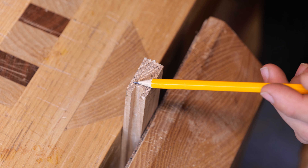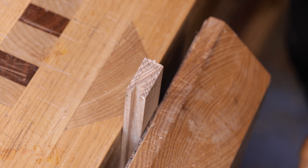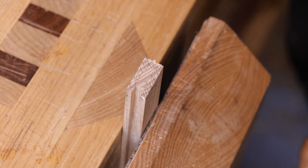This is what the end grain looks like now that I've scribbled out the areas we're going to be removing. The cheeks are going to be disappearing and this little area for the haunch is going to be disappearing as well.